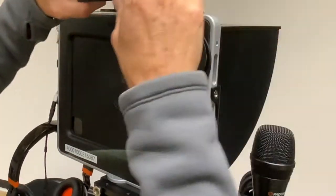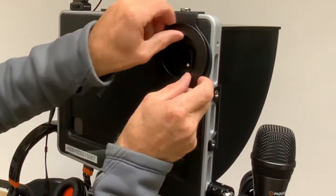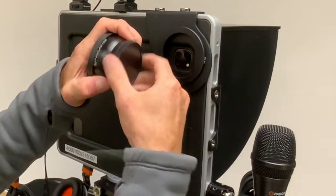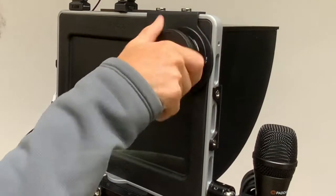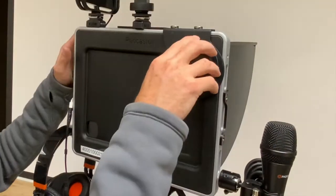To use the lenses, the first step is to remove the teleprompter unit by pushing it upwards, then unscrew the connecting plate. With the selected lens, remove the dust cap, then carefully screw the lens over the camera, making sure not to cross-thread it, and remove the lens cap.